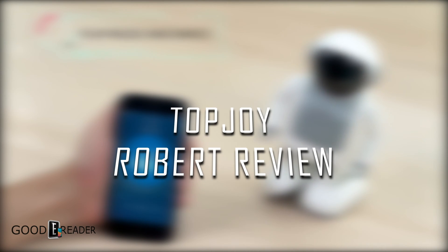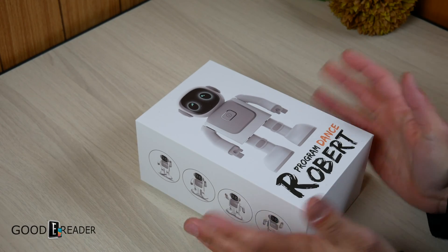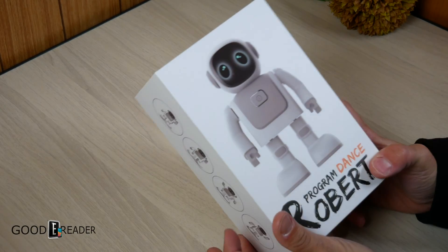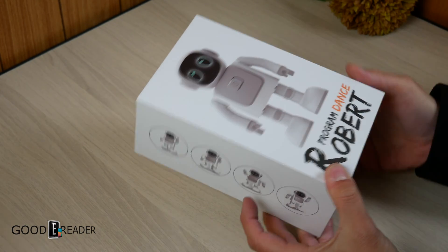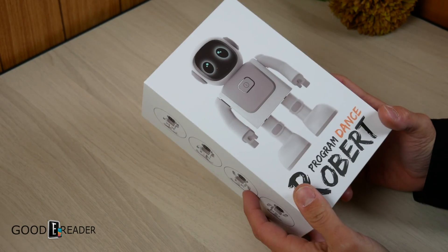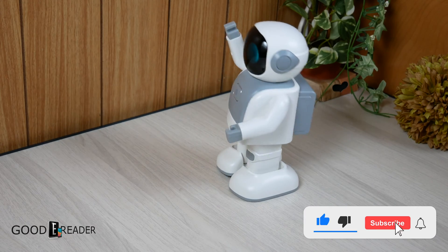We're all for companies trying new things, but it's a little strange that TopJoy would entertain making a robot. They've had a couple of crowdfunding campaigns that didn't quite go to fruition in terms of fulfilling everything, and it just seems like a bit of an insult to injury to make a robot that dances all over the place.